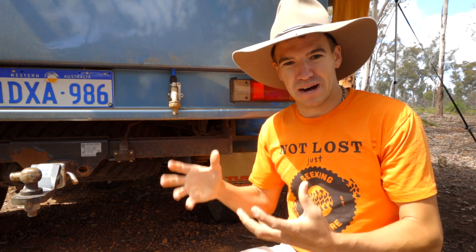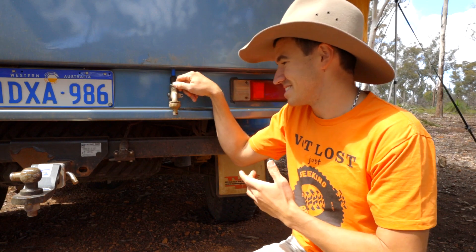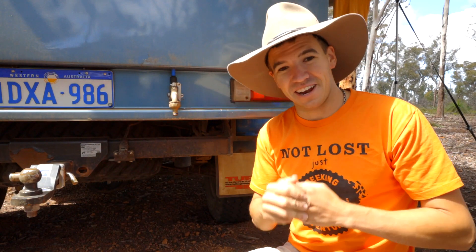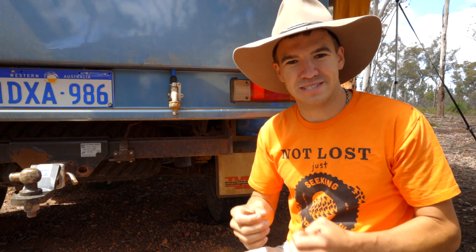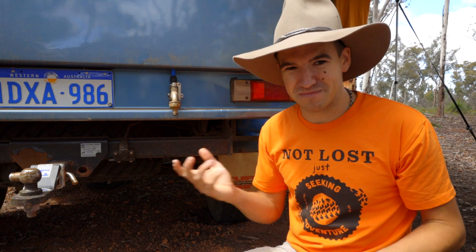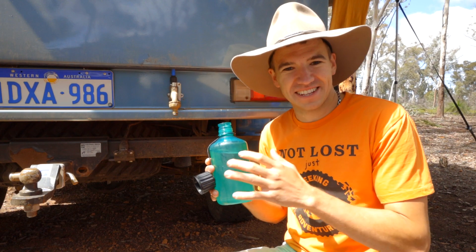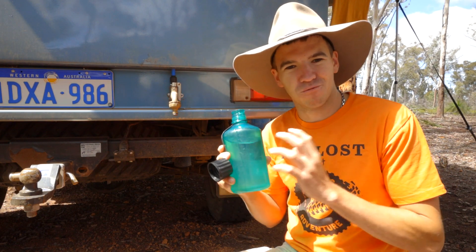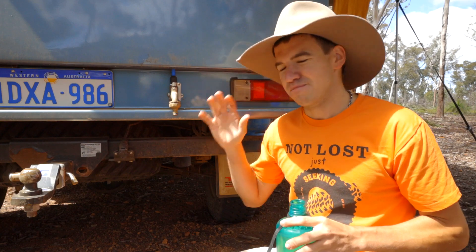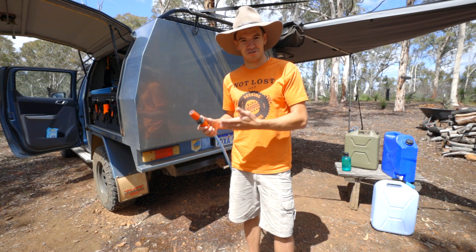Now, I always thought that having a pump - a pressurized system - would mean that you go through a lot more water. But if you have a tap like this, it's actually pretty easy just to have a little trickle if you're trying to clean something. Another advantage I find is that when you're in really hot environments, because it's a bigger body of water in one place, it takes a lot longer to heat up, which is great because you don't want to be drinking lukewarm water. Also, if you have a stainless steel tank or a high quality plastic tank, the water is going to taste a lot better than out of a cheap jerry can.